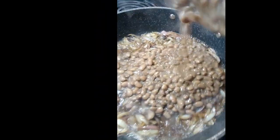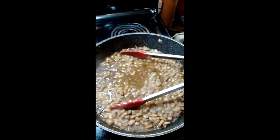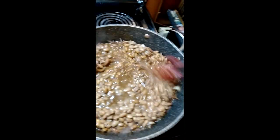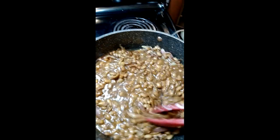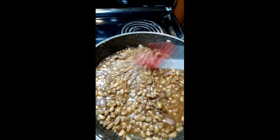I got the beans. The beans are in here now and I'm just going to let it simmer. And now you can also put the sausages in.